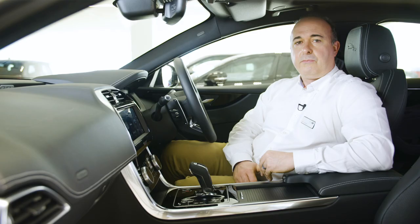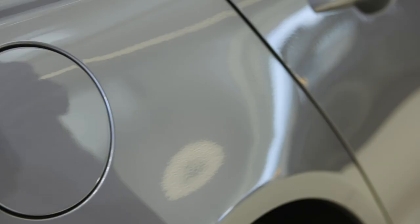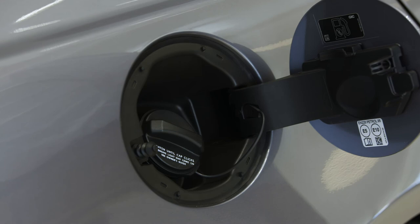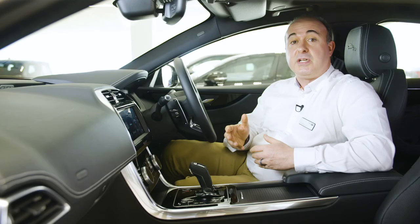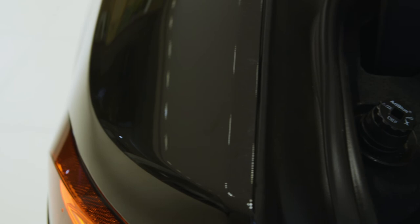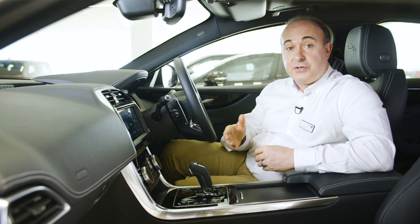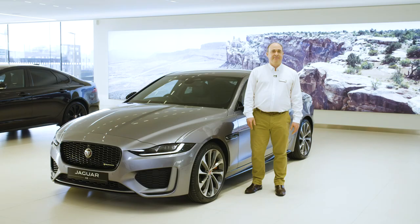When refuelling, simply press the filler flap — so long as the car is unlocked, it will open. A smart mechanism will prevent filling with the wrong fuel. Diesel vehicles will occasionally need topping up with diesel exhaust fluid, and warnings will flash up on the information display when you're running low. You get about 1,000 miles notice, and if it runs out, as a legal requirement the engine will not start. The filler spout is located in the boot on the left-hand side. Any Jaguar retailer will be able to do this for you, or full instructions can be found in the online owner's manual.